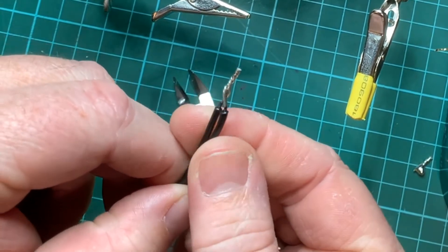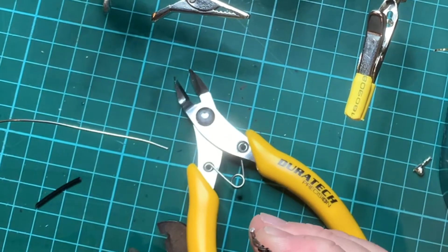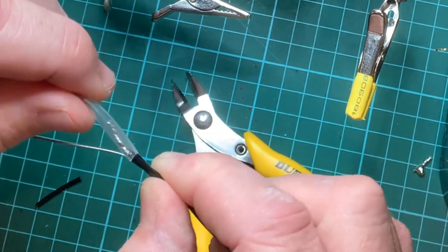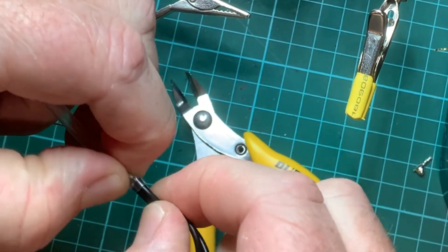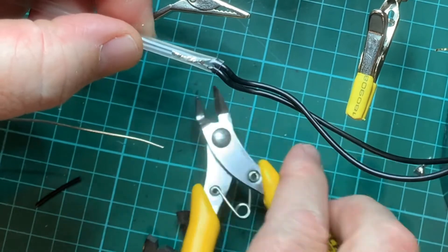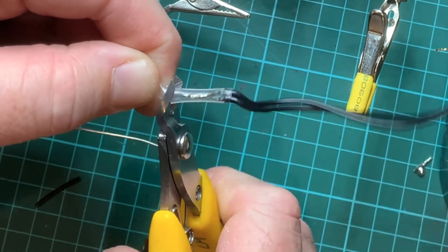Now what we'd like to do is put a bit of shielding on that. To do that I'm going to use a bit of clear shrink tube — just place it over the top, down and just over the two wires. Once you've done that you can then cut the shrink tube with the side cutters.